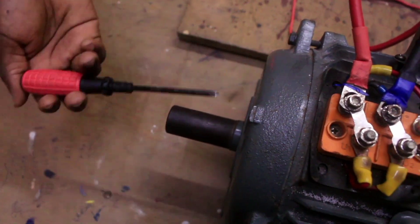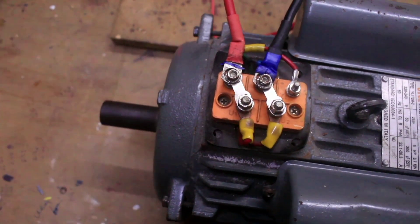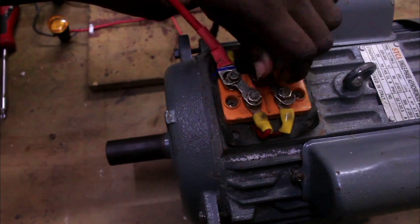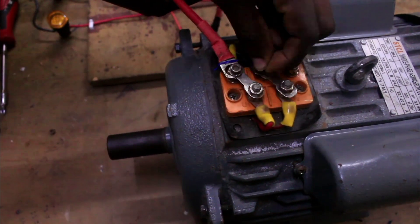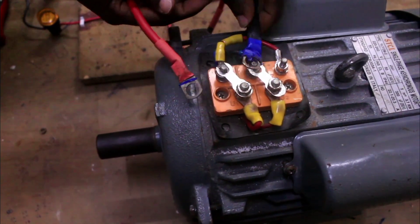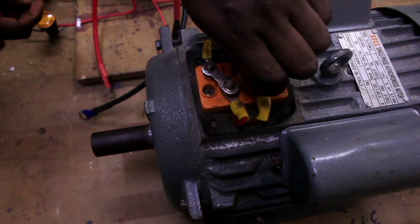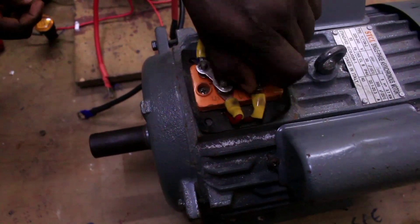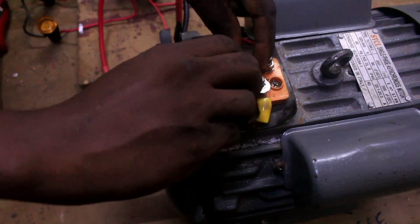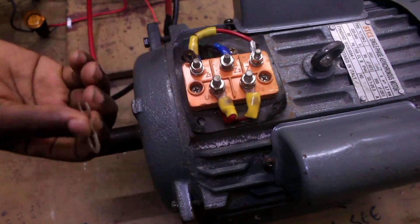How can we change the direction of rotation of the rotor from clockwise to anti-clockwise? First, we are going to remove these bolts. Remove the bolts. We have removed the bolts and the terminal plates. This is the terminal plate — the second terminal plate.